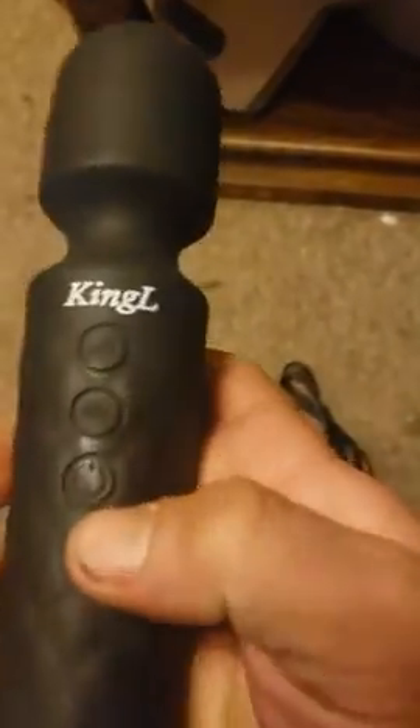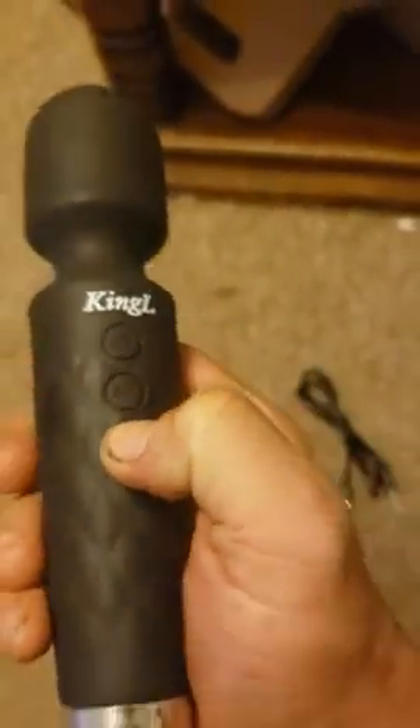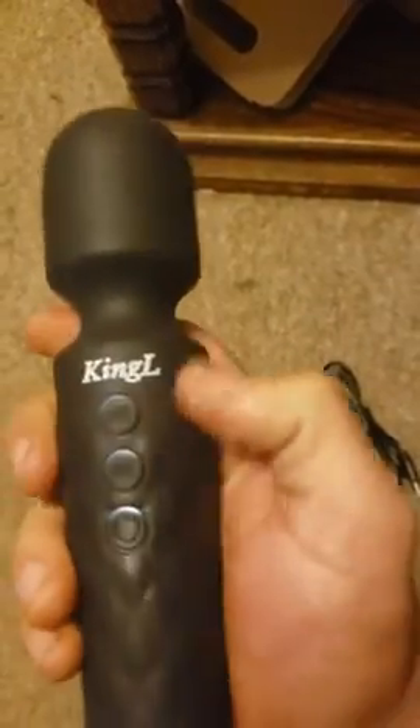So let's just see how it works. It looks like there's three buttons. The bottom one is the power button. So if you press and hold it, you can see it started vibrating.